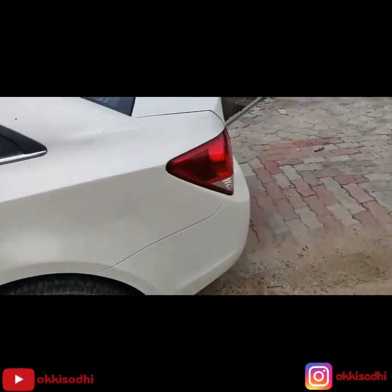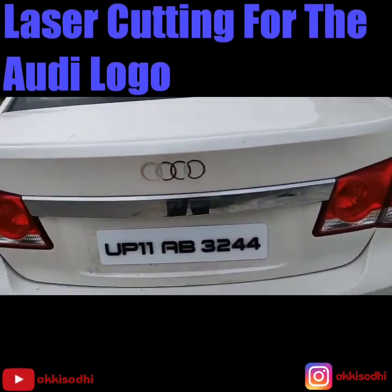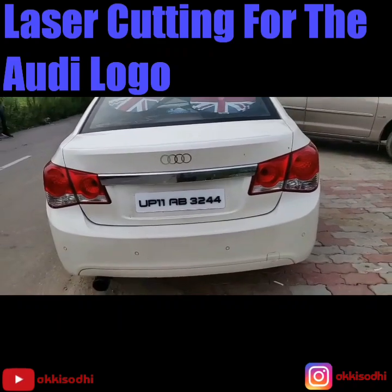I just got a laser cutting for this Audi logo and we fitted this Audi logo at the back. The rest is all the same.